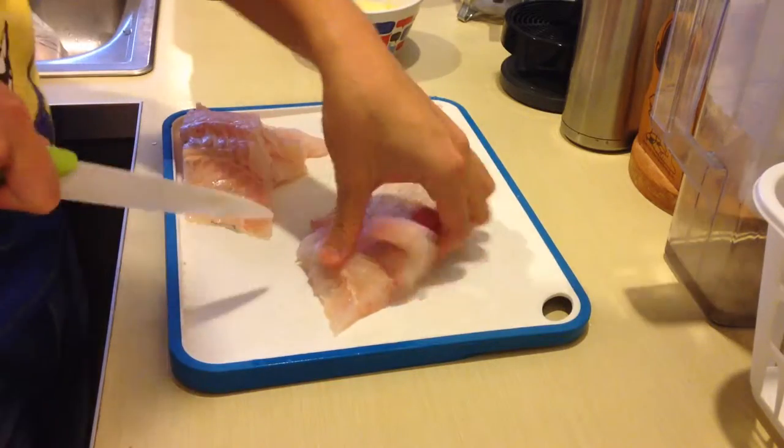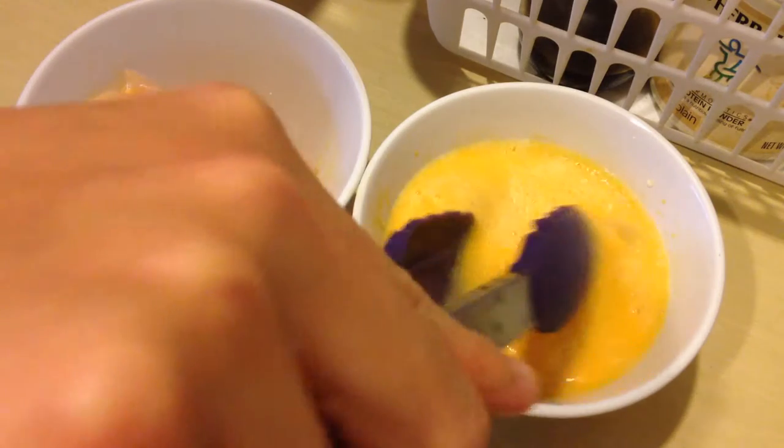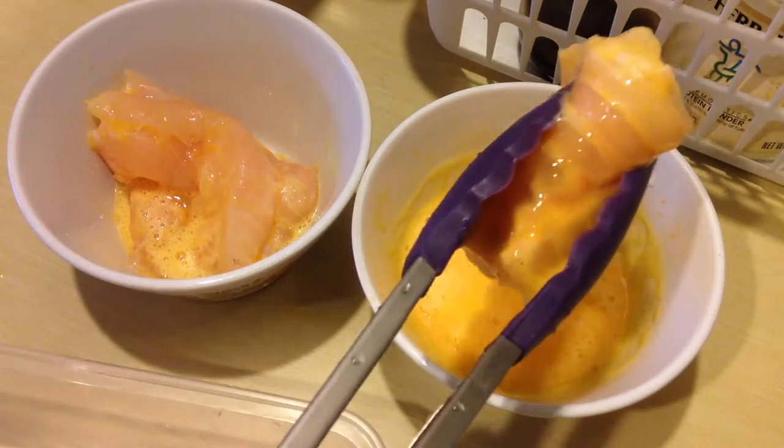Then you cut your hake fillets and then you dip them in the batter. To season the hake, I will add some Himalayan salt, but you can also add pepper or garlic according to how you like your taste. I just like mine simply so.